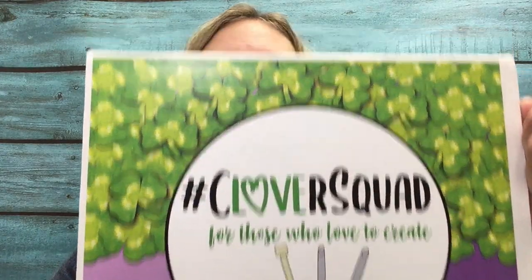Hi guys, Amanda Saladin here from Love Life Yarn. Today I'm coming to you with a very special unboxing video. I have this box that Clover sent me with the Clover Squad hashtag and I can't wait to open it and see what's inside. So come along with me — let's see some great Clover tools.